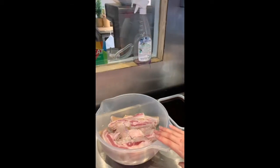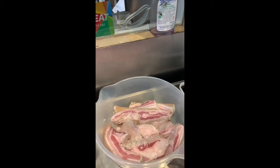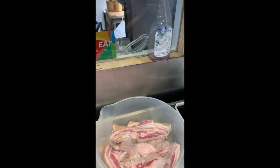Then you have pork belly. Very important — it has to be fatty. We are cooking it for a long time and lean meat will just turn into cardboard. So fatty with good distribution of fat between the meat, that is the important part.